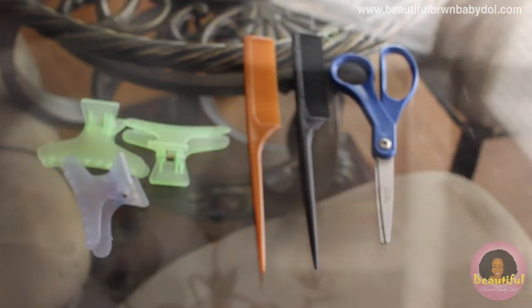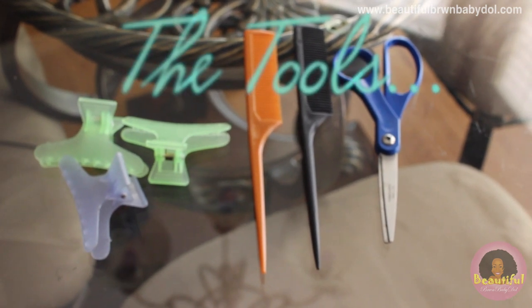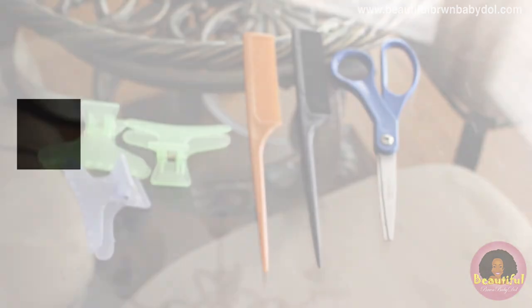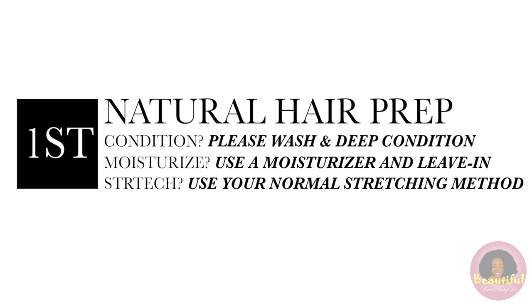You're also going to want regular butterfly clips, a rat tail comb, and scissors for cutting the hair. To prepare my hair for these extensions, I shampooed well, deep conditioned, and sat under my bonnet dryer. Then I moisturized and did leave-in conditioner. For this style, you'll also be adding moisturizer as you're twisting, so make sure you have that on hand.